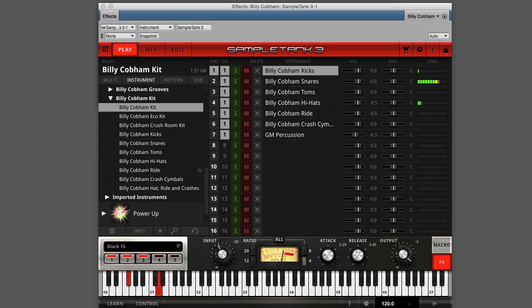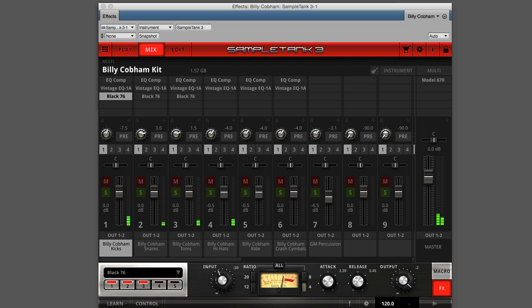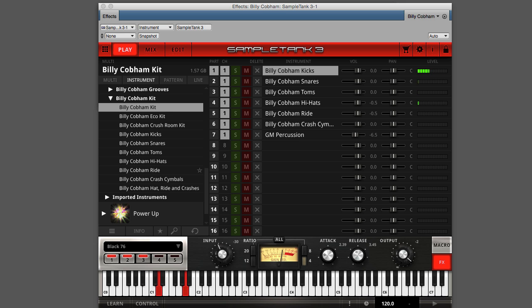Add some extra compression to the kick drum, a little more reverb to the snare drum, some high-end sparkle to the hi-hats — each without affecting the other elements of the kit.